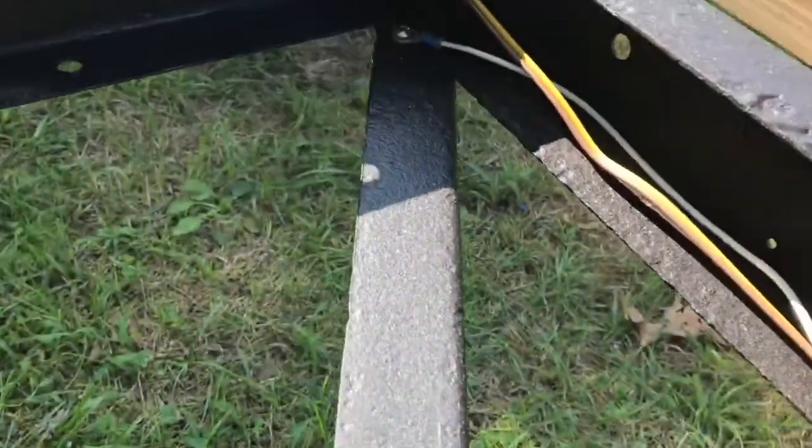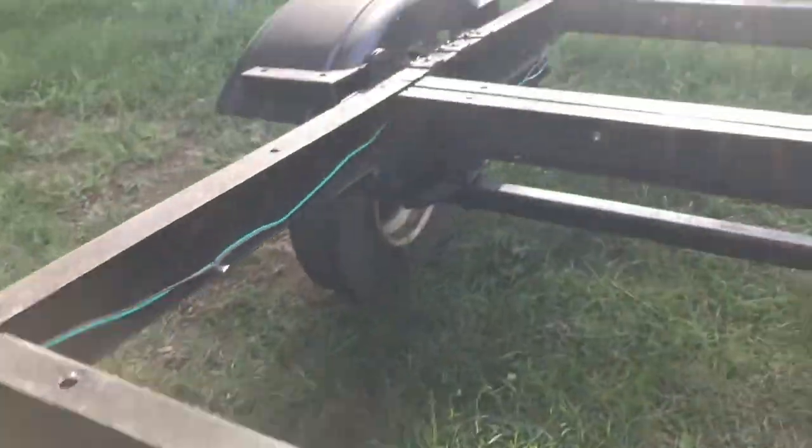Up here you have to ground the side markers too, right there with little eyelets. All grounded up and running through.